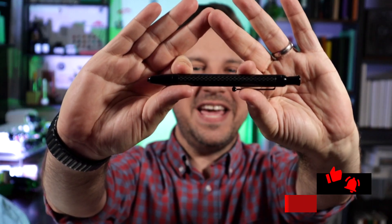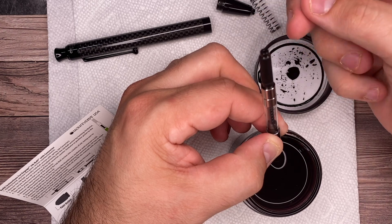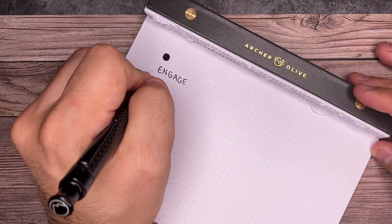This is the Monte Verde Engage. It's a retractable pen. What's super cool about this pen and what makes it so special is that it actually draws ink like a fountain pen, but it writes like a roller ball pen. The reason is because this pen actually gets filled with fountain pen ink. It has a very cool mechanism and that's what we're gonna take a look at today.